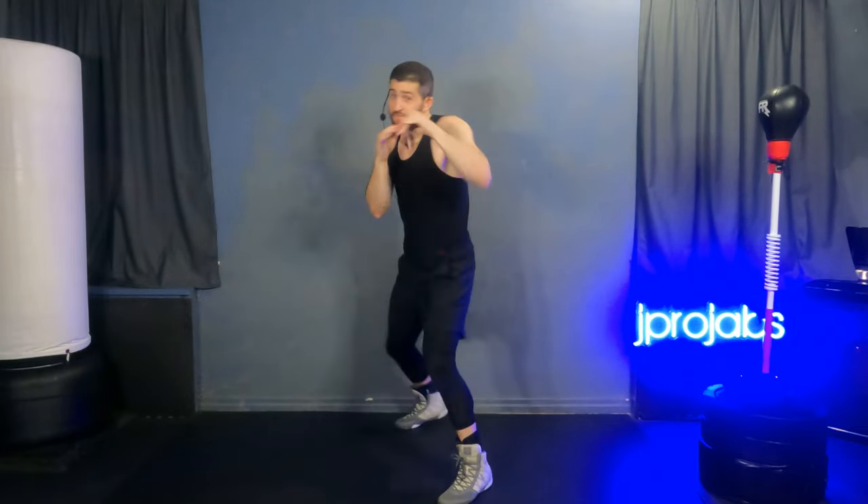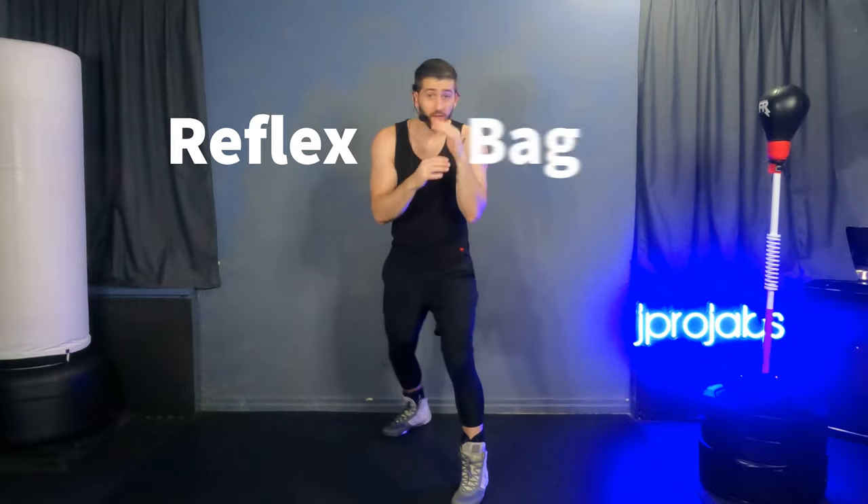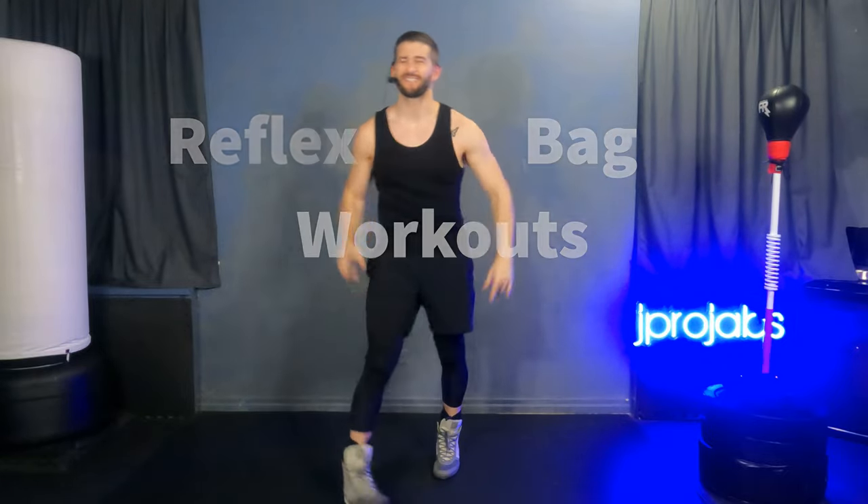What's up guys? J Probe back at it again with another edition of Reflex Bag Workouts. Let's go!